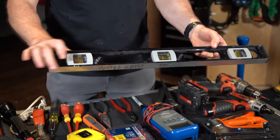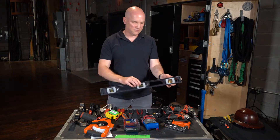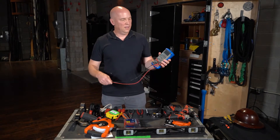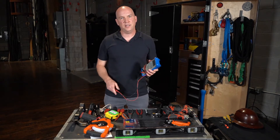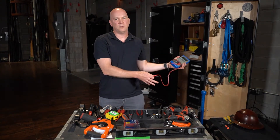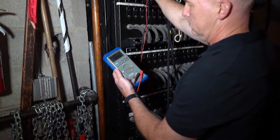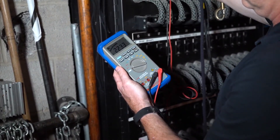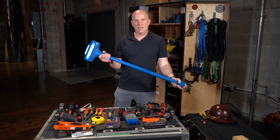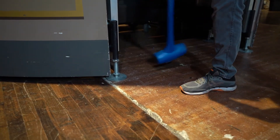One more item that's always very handy to have around is a basic two-foot level. This will help with leveling risers and setting up scenery. And lastly is a multimeter — when you're troubleshooting electric, whether it's a wall receptacle or part of the dimming system, a multimeter is very handy to have in your toolbox. Bonus tool: dead blow sledgehammer — always handy when you need to nudge something an inch or two.